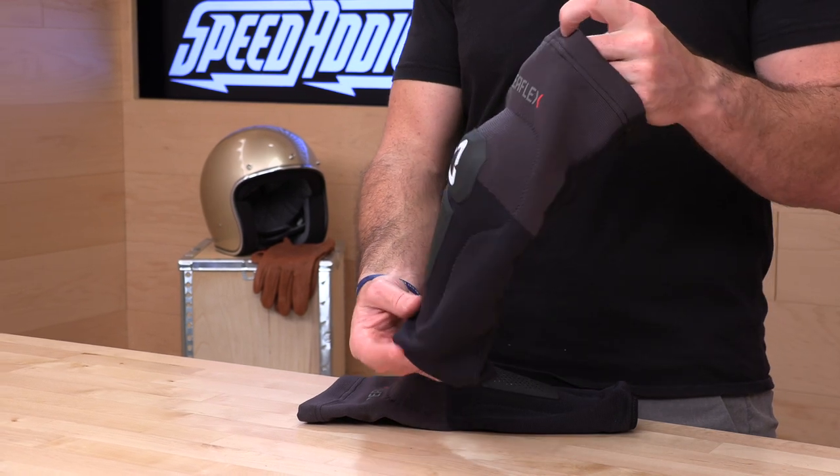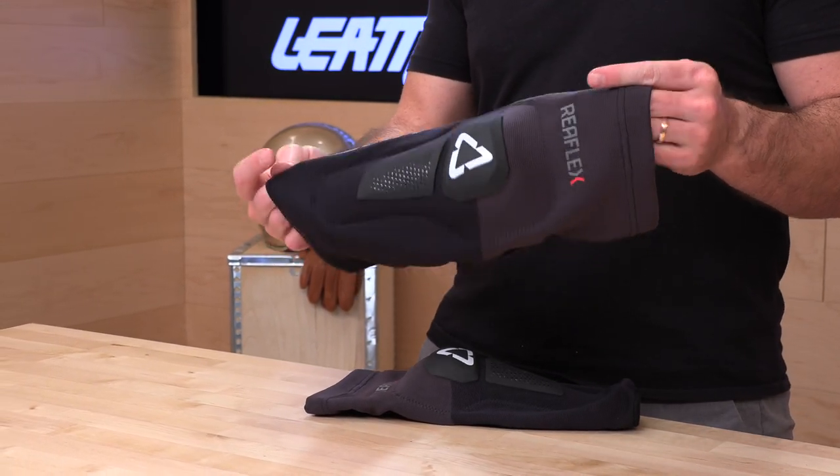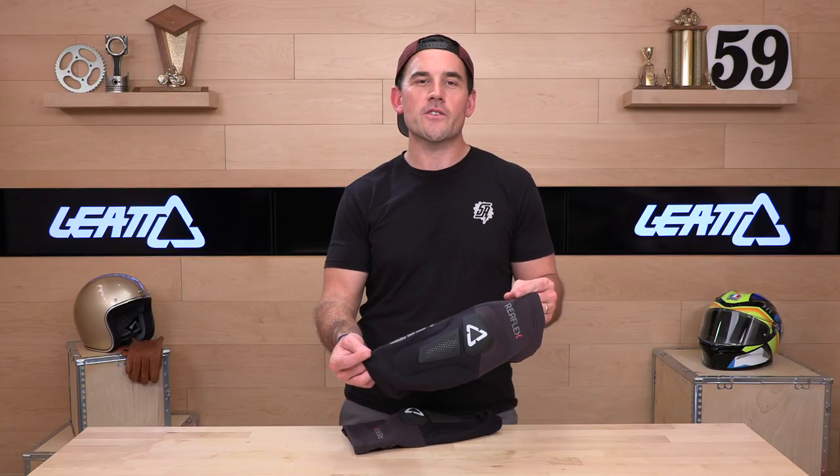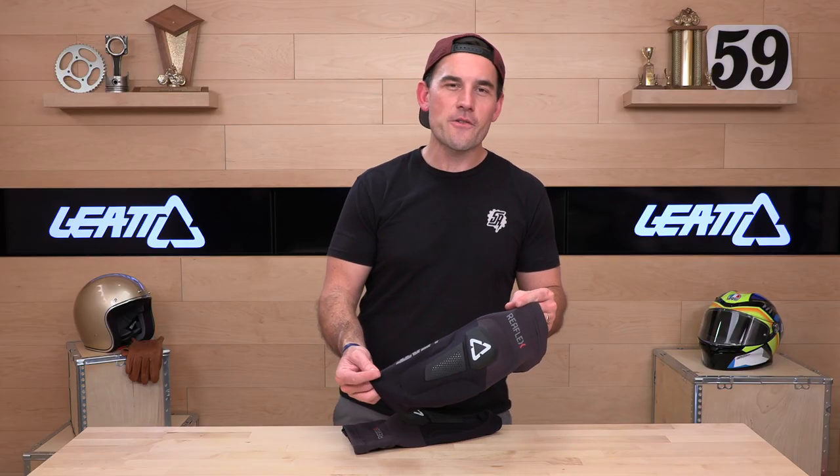One-year warranty from Liat. The Reflex Hybrid and Hybrid Pro are going to run you around $119 to $120. Not inexpensive, but hard to do better than this when it comes to a soft knee protector. If you still have questions, go talk to our rider support team — they're there to help over the phone, email, or live chat. That's it for today; we'll see you next time to find out what's in the crate.